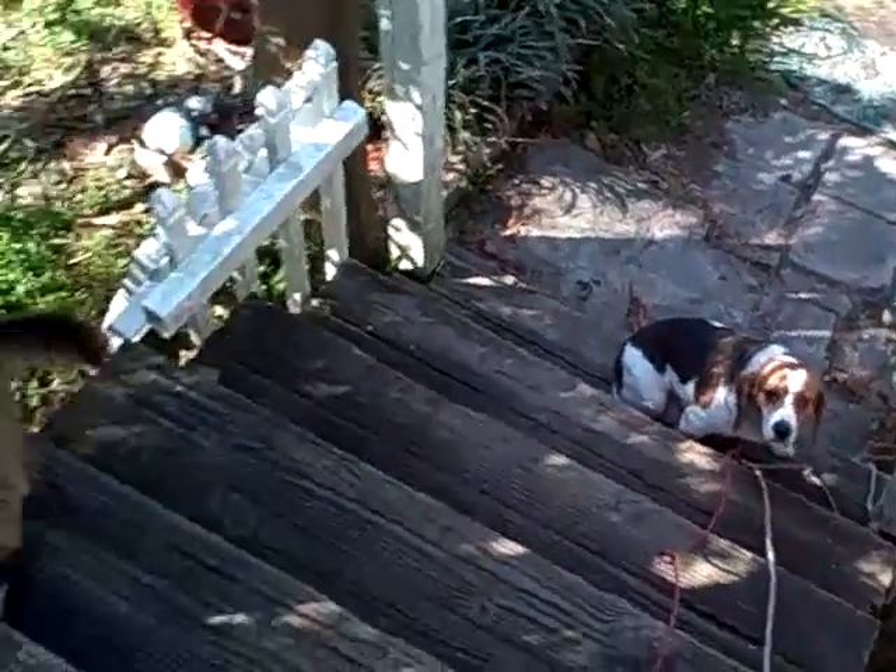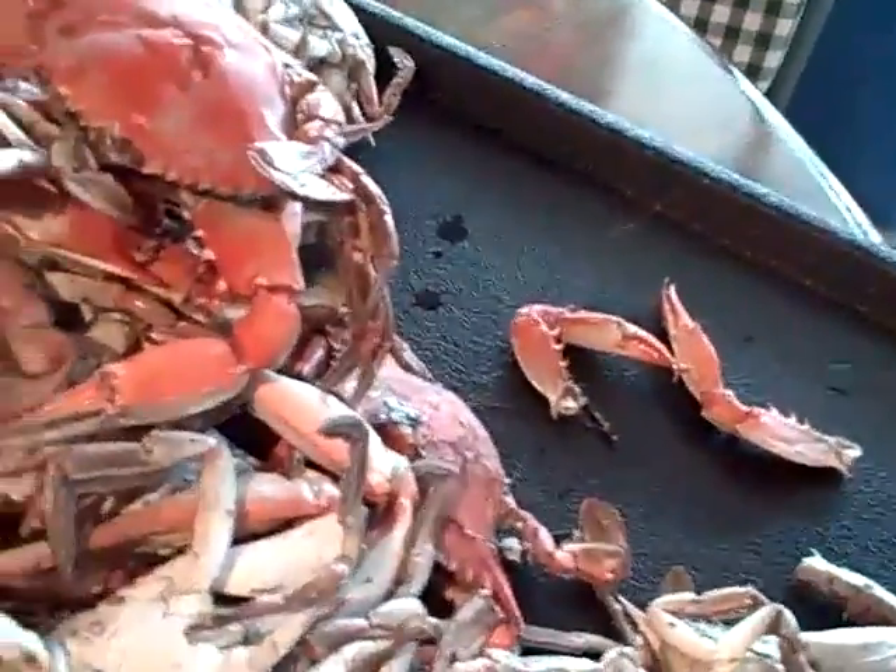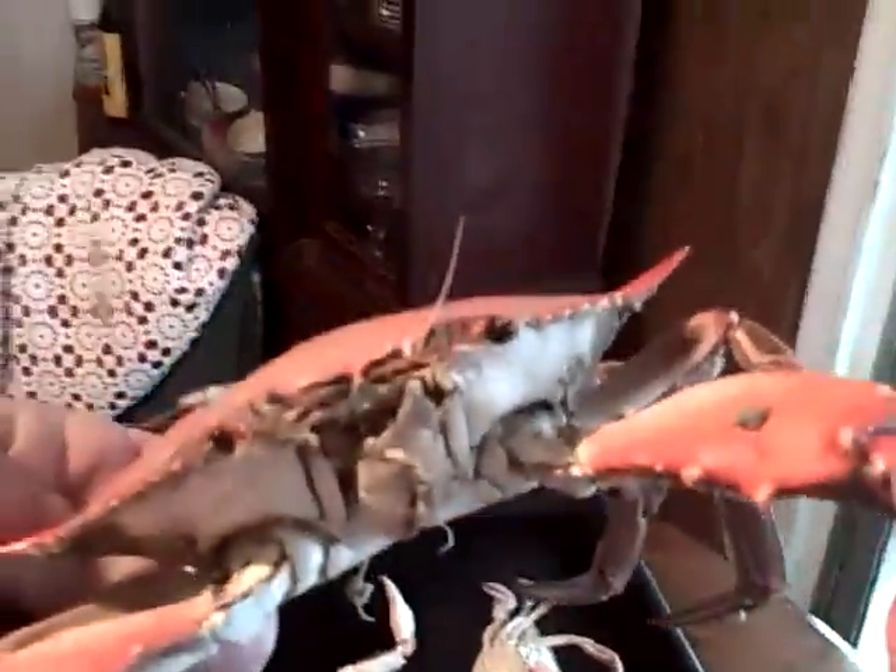Yeah, got it. Where's Lucy? She wants a crab — right there, heading right to the table with them. Pour them right out on the thing. Now that's the crab! Man, look at that one.